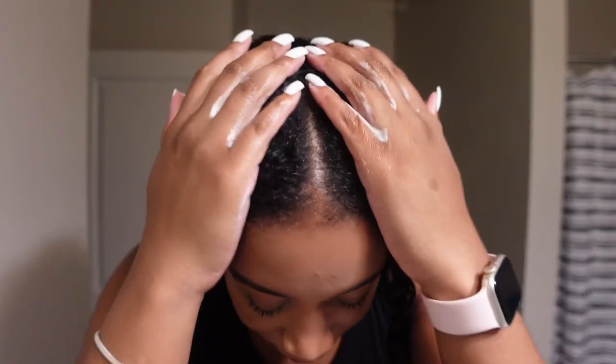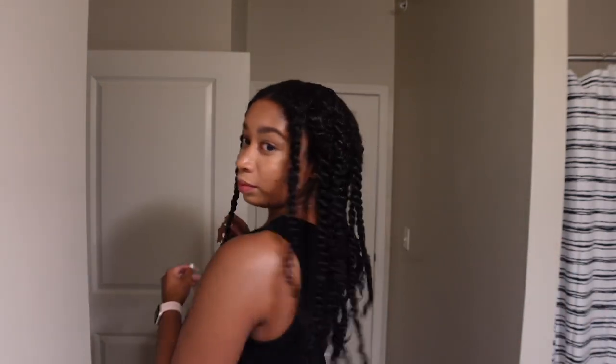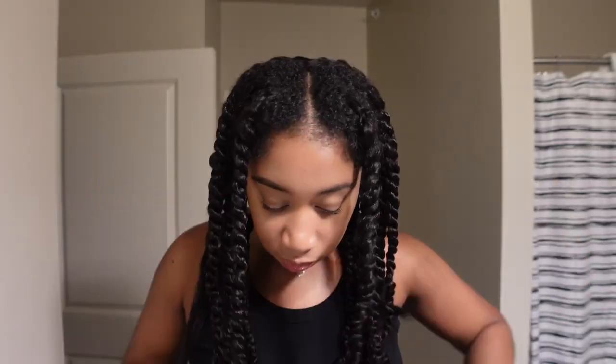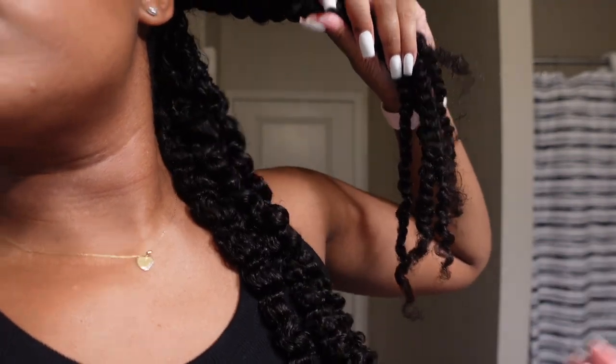This is what it looks like once I have all the twists in — it looks so good. The hair is so long, I'm shocked and amazed. Now it's time to take these twists out. I'm using the Miel Rosemary Oil — it'll be linked in my description box below. The curl pattern from this twist came out really, really nice and it's so bouncy. Look at those curls, this hair is so nice.